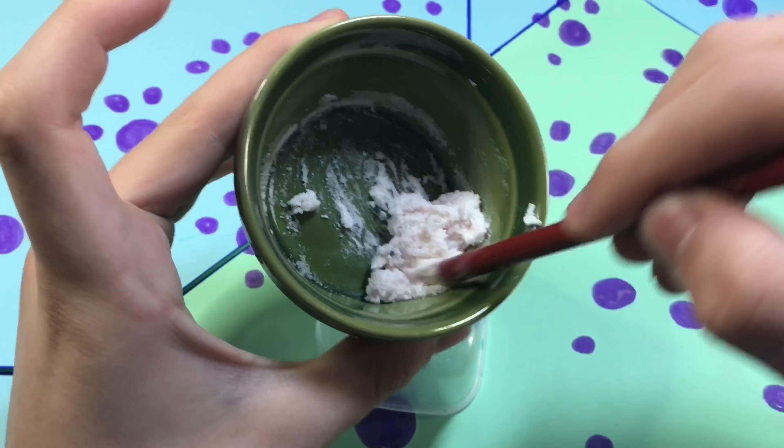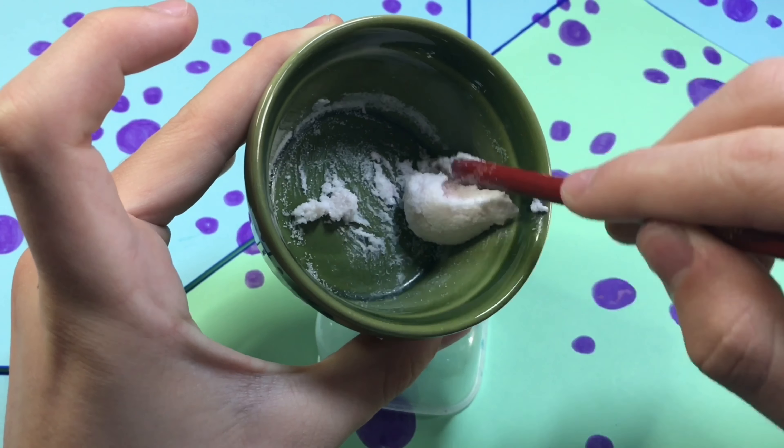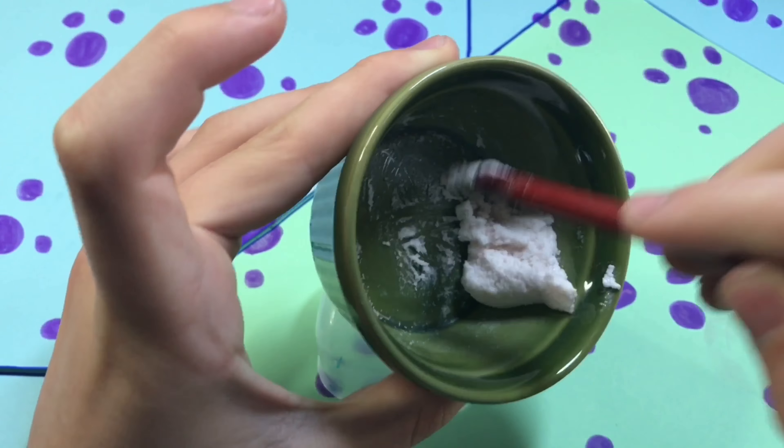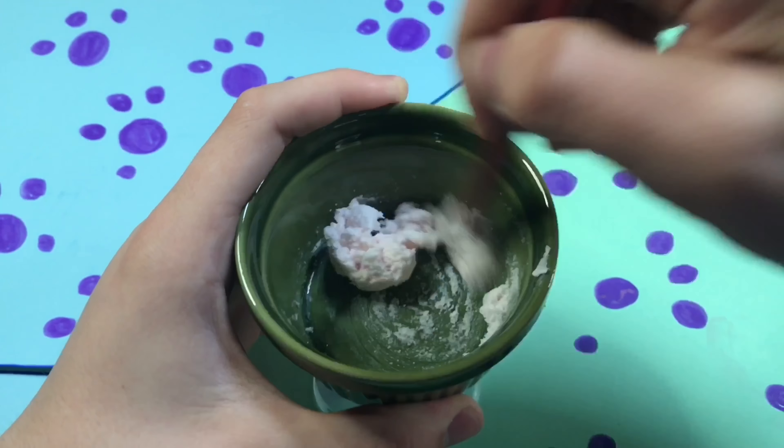But it didn't really even form any slime. It just formed some type of — let me think — some lip balm? I don't know what this is. It looked like slime, but it really wasn't. It was just like some type of paste thingy. It just wasn't really nice.